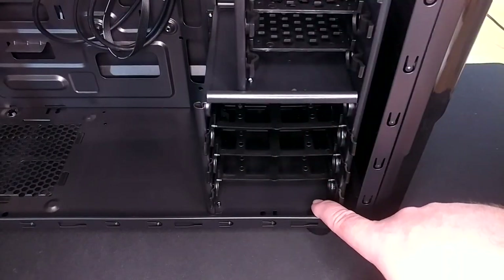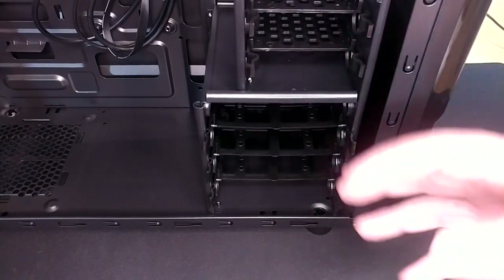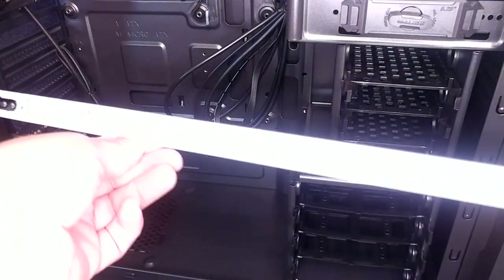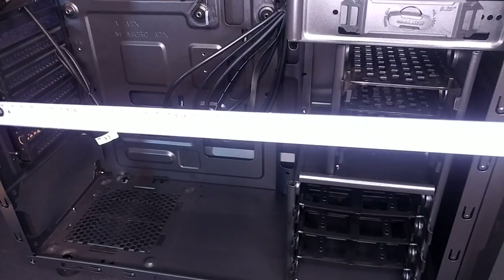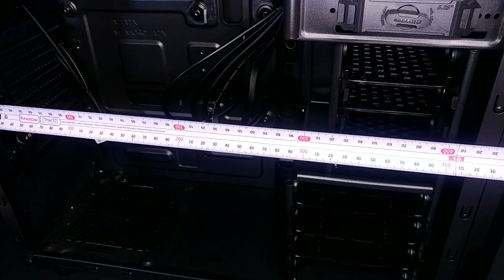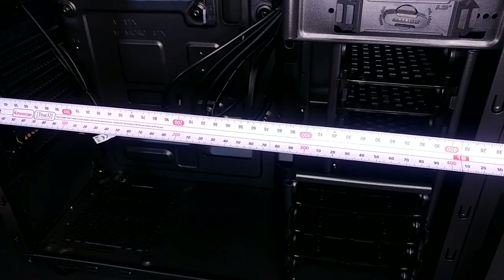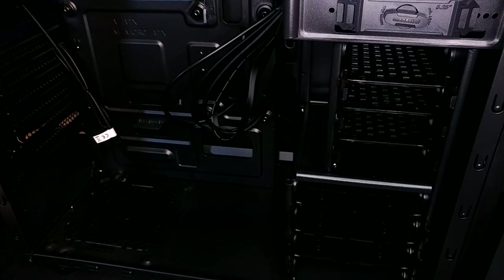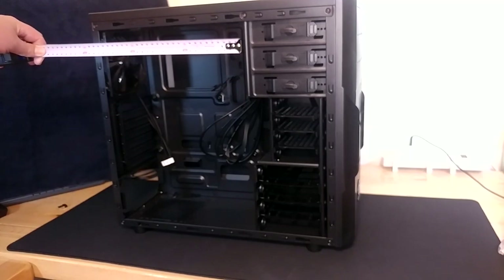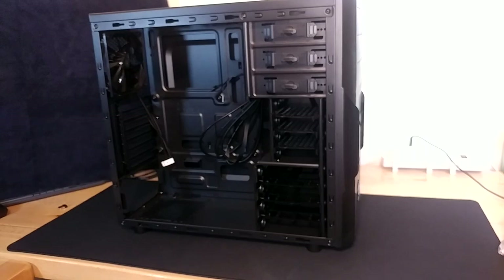Each segment of these drive bays is riveted into the case — it would have been nicer if they were screwed in, but this thing is so cheap I can understand. If you wanted to, you could grind the heads off the rivets and pull all these bays out to have room for an enormous graphics card. Without doing any of that, we are right at 320mm to the back wall to the 2.5-inch bays. If you cut those bays out, you're at about 420mm to the front bezel — approaching half a meter. The case is set up with drillings for ATX and micro ATX, with about 275mm squared of motherboard space, so it should fit just about anything.